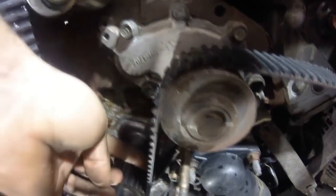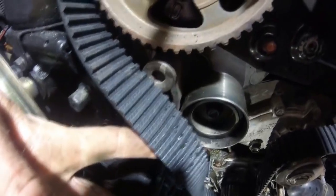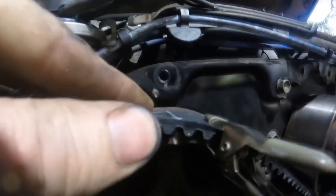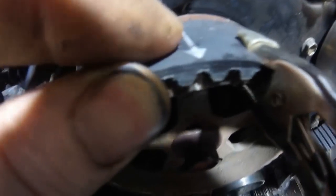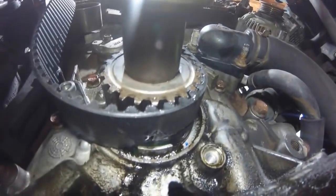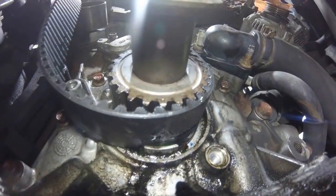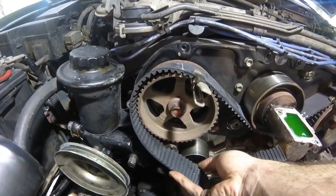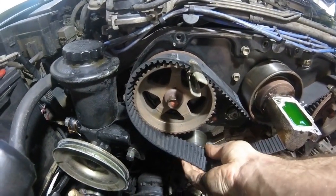Check the belt again — we've got pretty much all that slack out. All the slack on this side of the belt is gone, which means all the slack we have left is right here where we want it at the tensioner. Double-check your marks to make sure the belt hasn't slid off. We've got the timing mark lined up with the arrow here, that mark lined up with the arrow, and on the bottom of the crankshaft pulley that arrow is still lined up with the dot on the crank pulley.